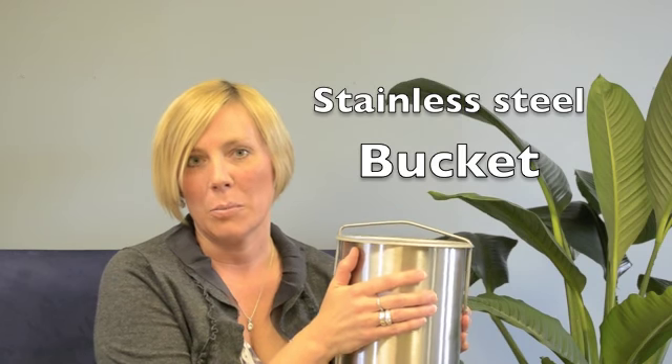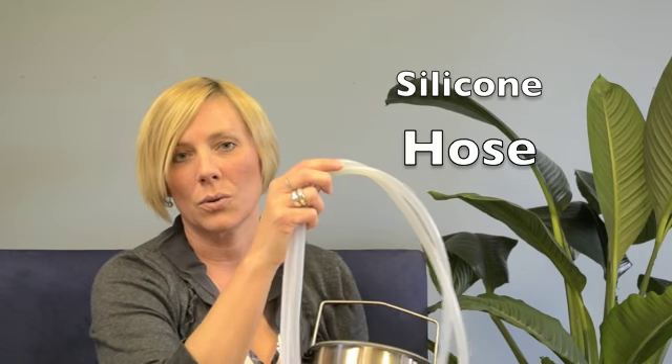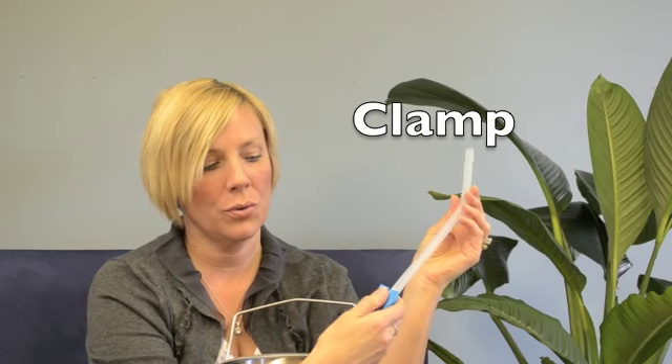In order to take an enema, you need several basic things. One is you need a vessel. This stainless steel enema bucket is perfect for that — it has a handle you can hang it from. The spigot that comes out the bottom is for the hose, so you need a hose. This is a silicone hose which attaches to that bucket. You also need a clamp for the hose in order to control the flow of the liquid coming out of the hose.